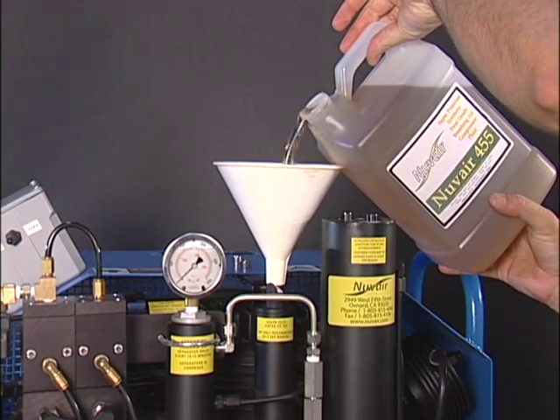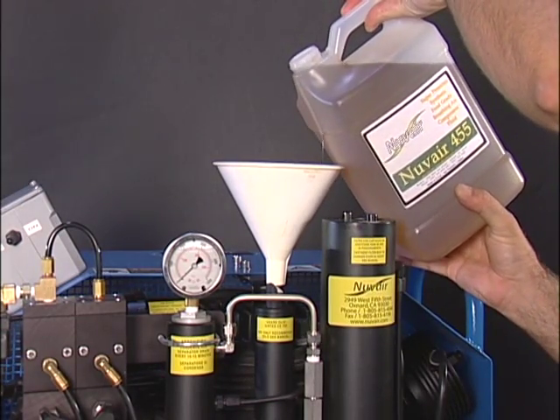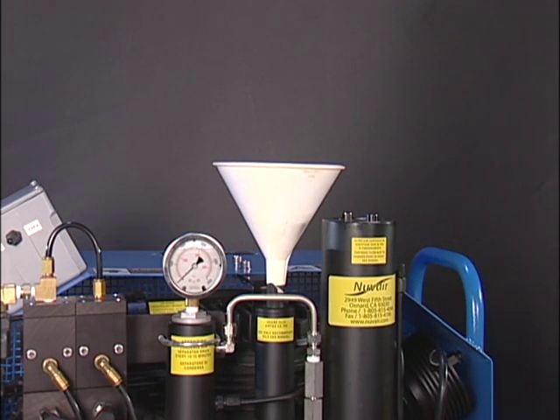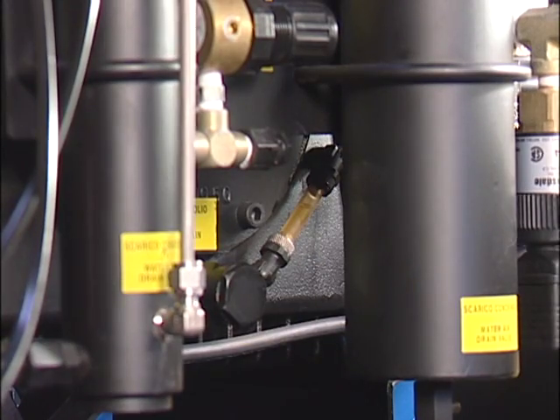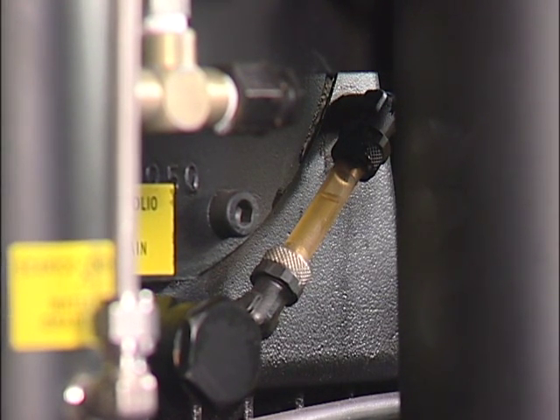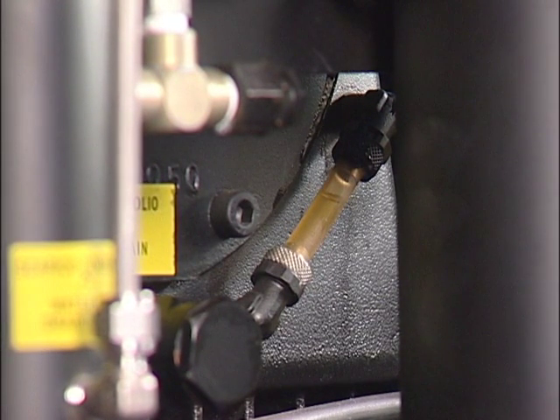Use only 455 or 751 oil from Nuvaire. Never use motor oil — this will destroy the compressor and void the warranty. Low oil or improper oil will destroy the compressor. The oil sight gauge is located behind the filtration tower on the bottom of the compressor block. There should be a bubble toward the top of the sight gauge to indicate the compressor is full.